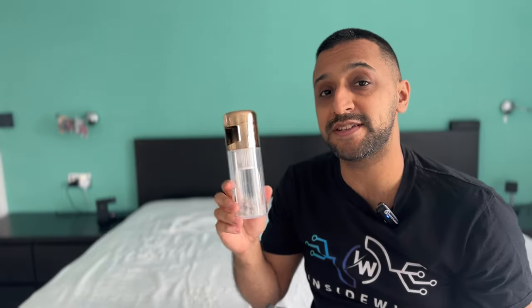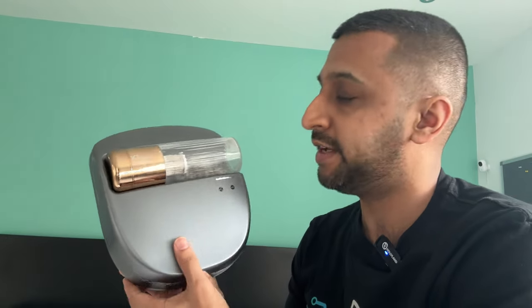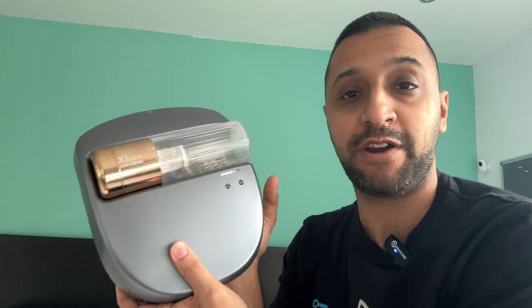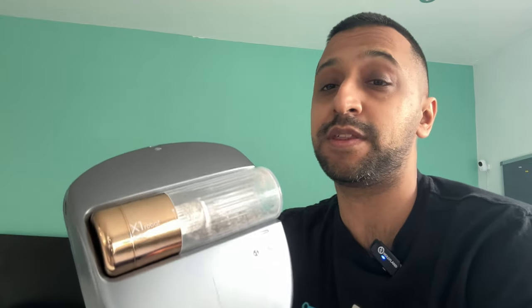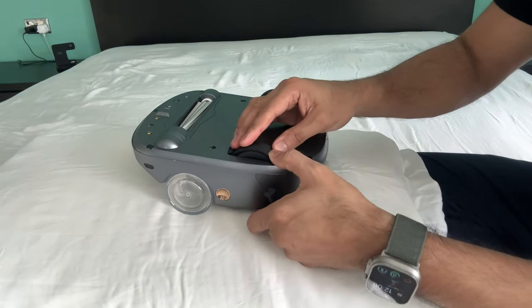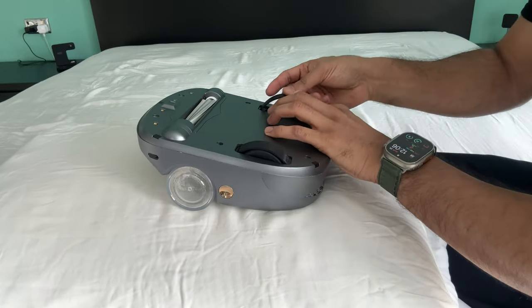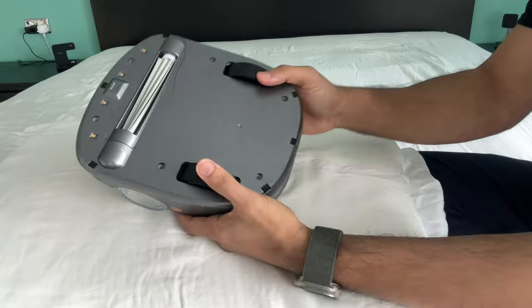There's one more mode called manual mode. What that allows you to do is stop it running automatically so you can clean things like your pillow. To use it, pop the wheel clamps in first — these are the clamps that stop the wheels from rotating. Go ahead and push these in and they're now fitted.